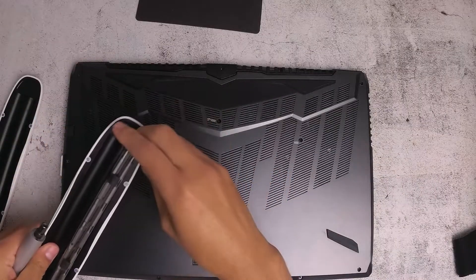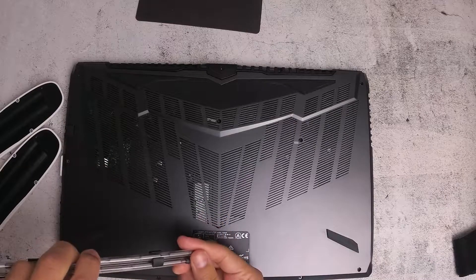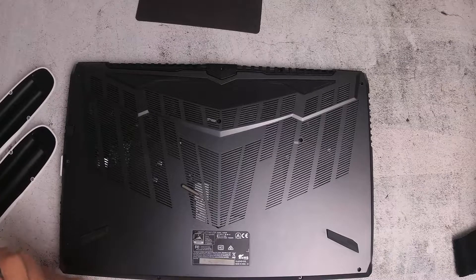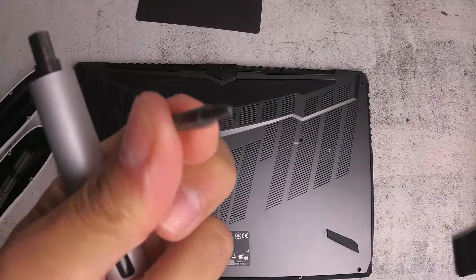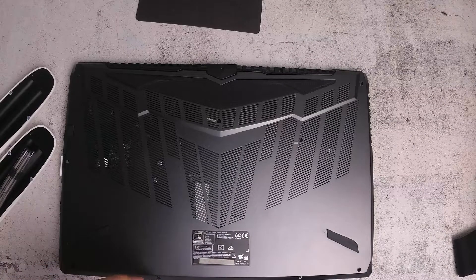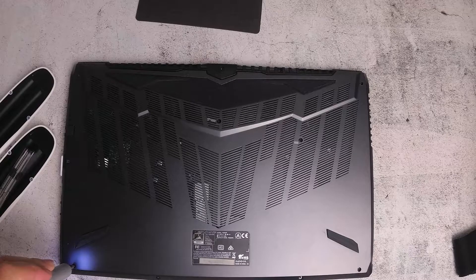I'm going to use this Xiaomi Wow stick — it's electric, meaning it has a battery inside, and it's also got a little light. This is the screw I'm going to use; it's just a standard Phillips head screw. When you press it and remove the screw, it has a bit of light coming out.